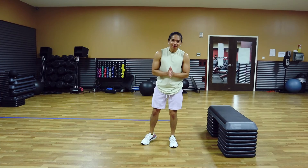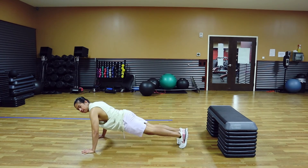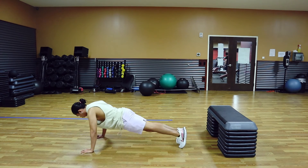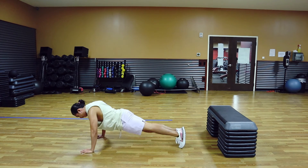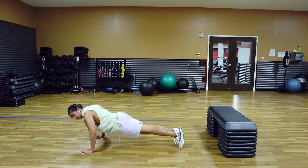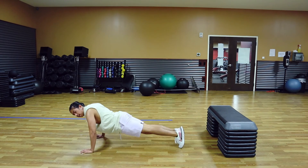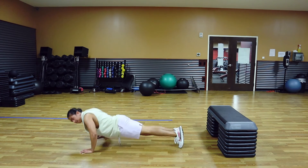Alright guys, last set — let's kill it. Save the negative push-up. Let's go. One, two, three, four — squeeze the chest — five, six, seven — that's eight, nine — two more — one more, step the way up.